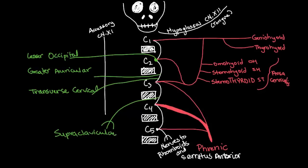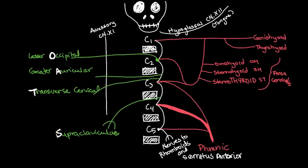Another way to remember these cutaneous or sensory nerves is by OATS: O for lesser occipital, A for great auricular, T for transverse cervical, and S for supraclavicular. The lesser occipital provides cutaneous innervation of the neck and scalp posterior to and superior to the ear. The great auricular covers the skin over the parotid gland posterior to the ear and neck. The transverse cervical innervates the anterior triangle of the neck, and the supraclavicular nerve covers the neck and shoulder.